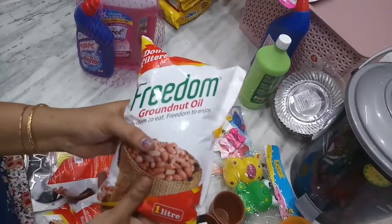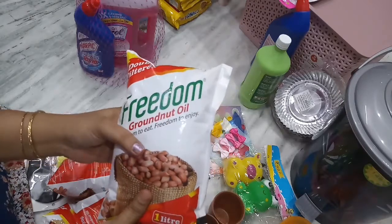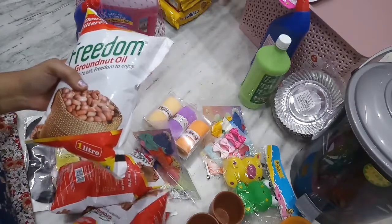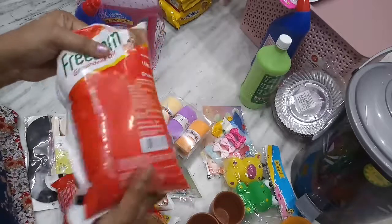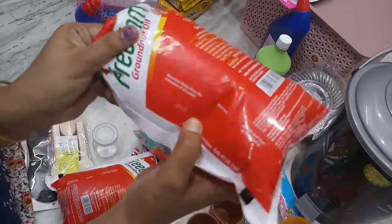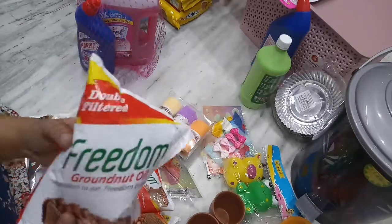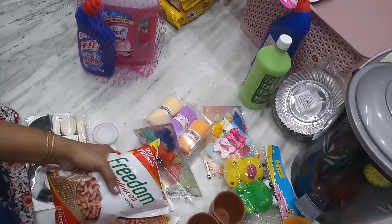This is Freedom Groundnut Oil — 3 packets. The regular cost is 150 rupees each, but the offer price is 107 rupees, so the total cost for 3 packets is 321 rupees.